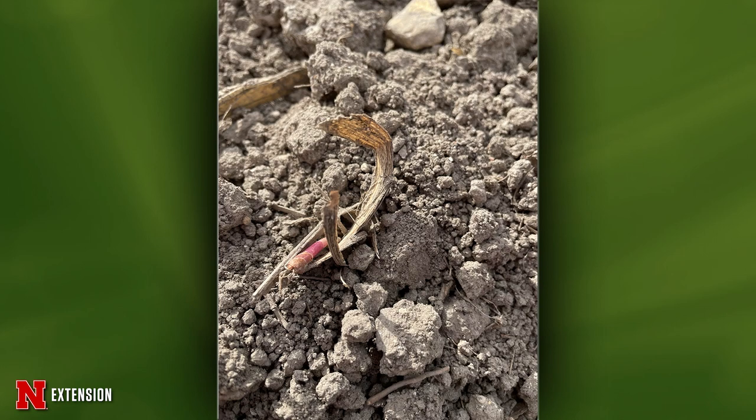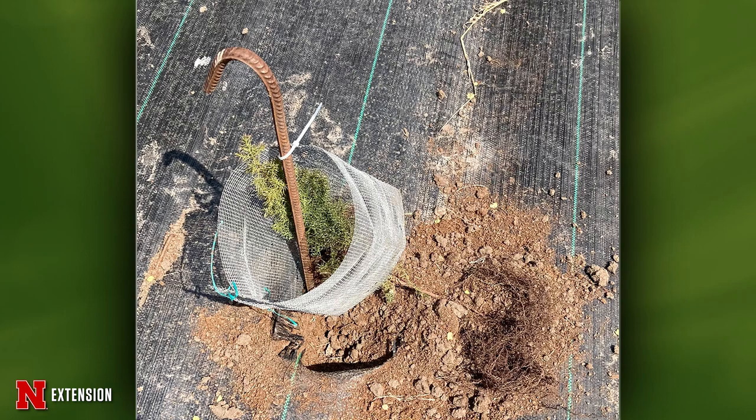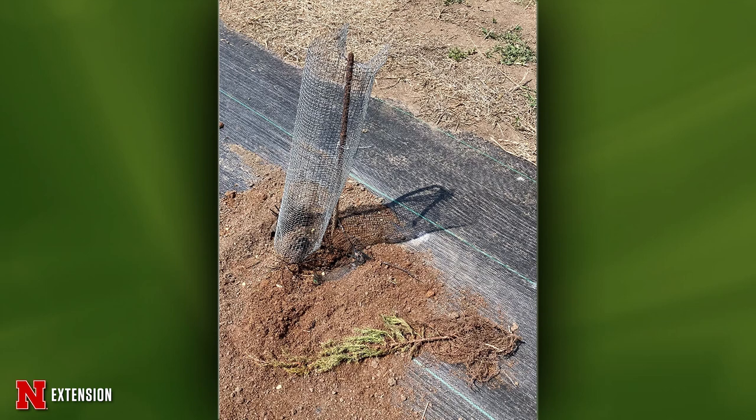Two pictures from Holdridge: a viewer planted seedlings last May and next morning they had all been dug out and left next to their holes with no visible damage. He replanted, put wire cages around them, and still had varmint digging. It could be rabbits after the roots, but it's a larger mammal — not a mole or a gopher. It could be a squirrel that had buried its nuts there. It looks a little deep for rabbits, so it's more likely one of the squirrels or ground squirrels that for some reason wants to dig in that location.